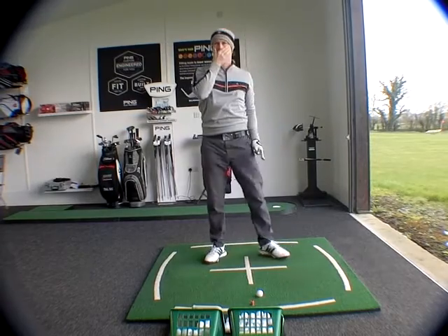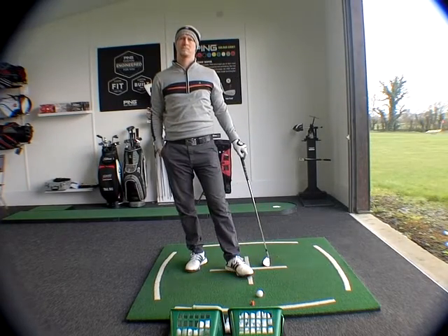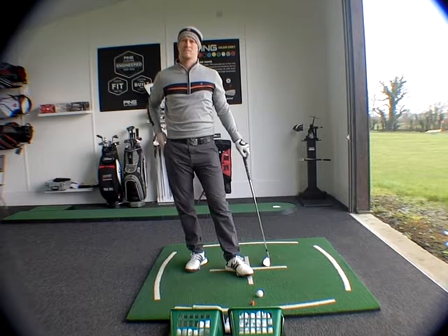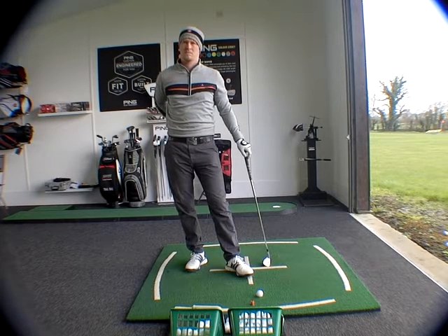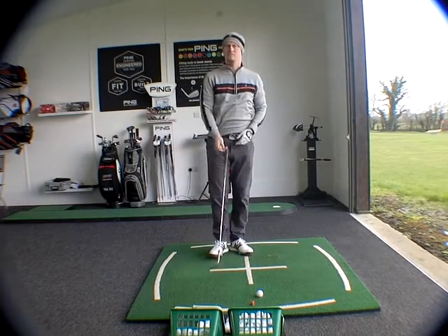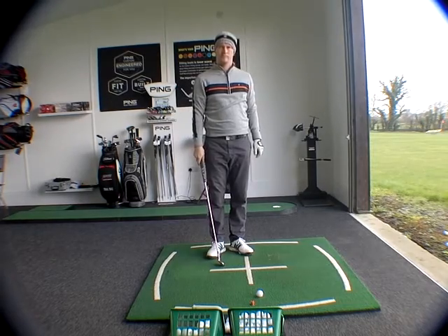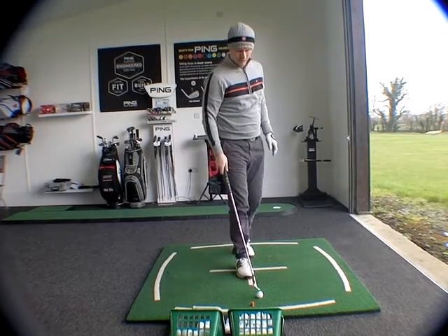So when you're demonstrating the two pieces at the start, the two methods — two ways of doing it — you're taking it to two opposite ends of the spectrum. There's not necessarily either one of them that would be very good for your golf, but you need a little bit more of what you showed second than what you showed at the start.